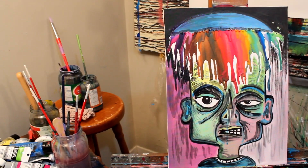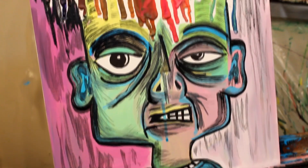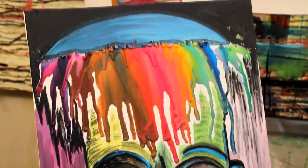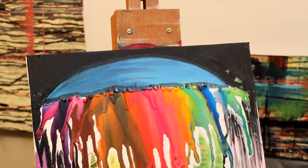So guys, there you have it — a nice little portrait done using melted wax crayons for the hairdo. We got a rainbow rooster right here. That's the way we slap it down here at the Rayart Studios. Rayart.ca